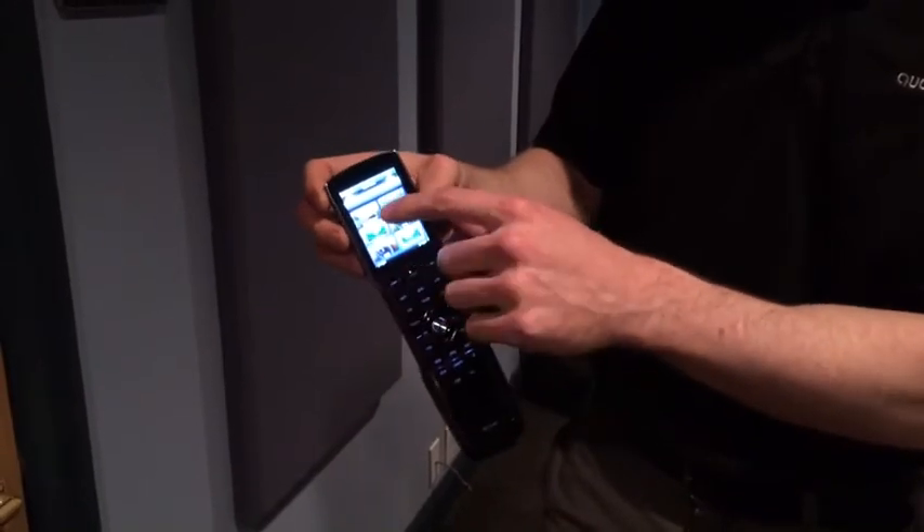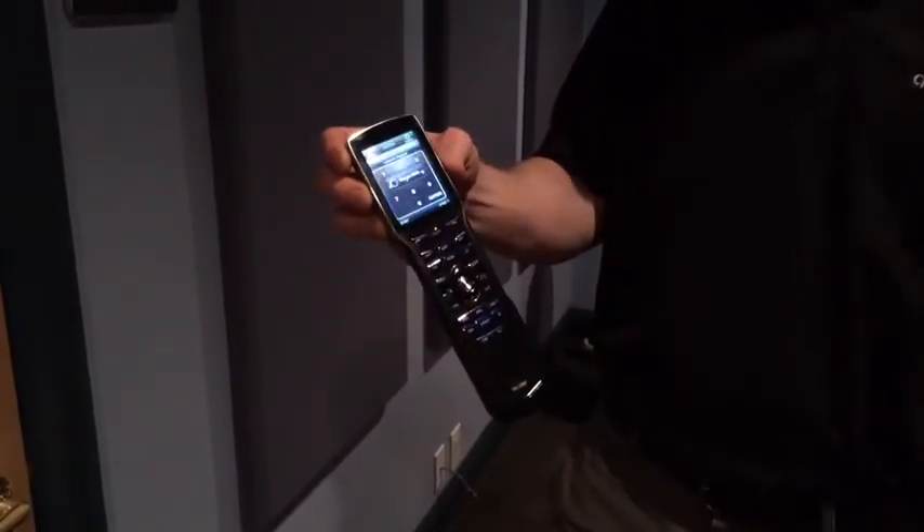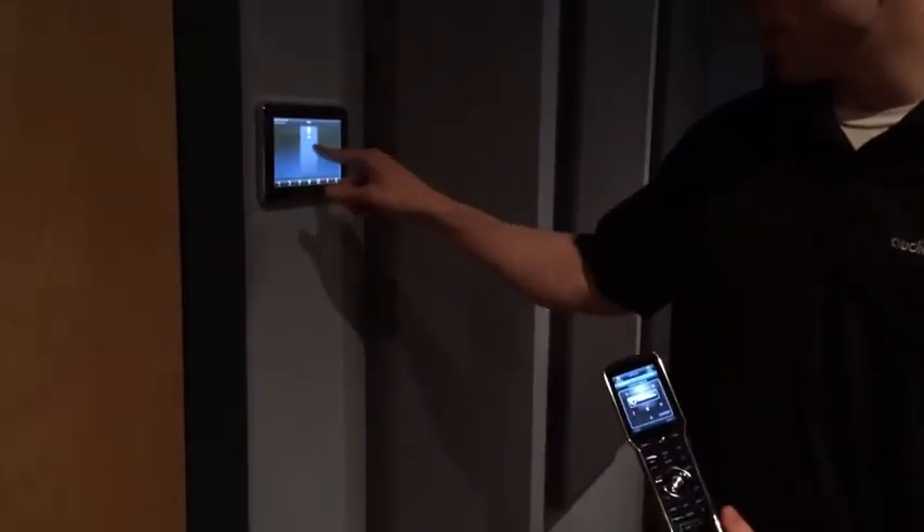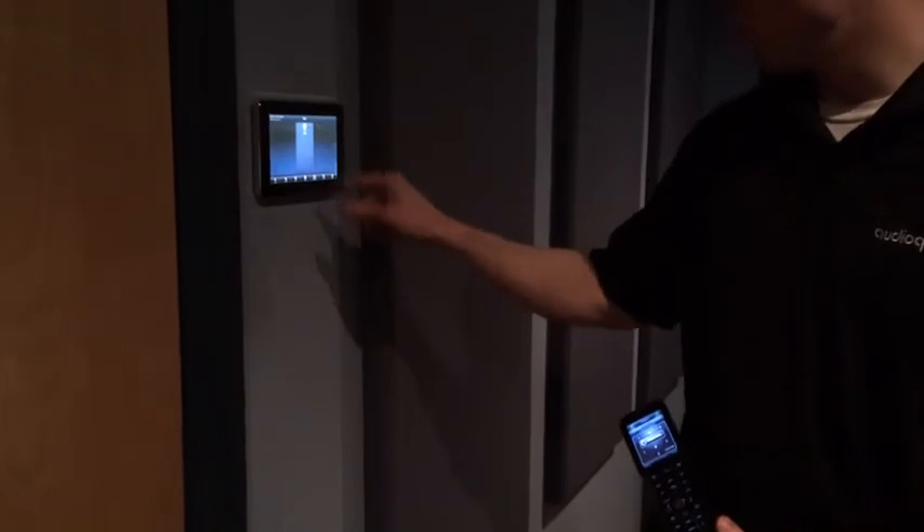Since I'm going to watch a Blu-ray, I'll press the button right here. You'll hear a few things clicking on. And I also want to dim the lights, which I'll do right here.